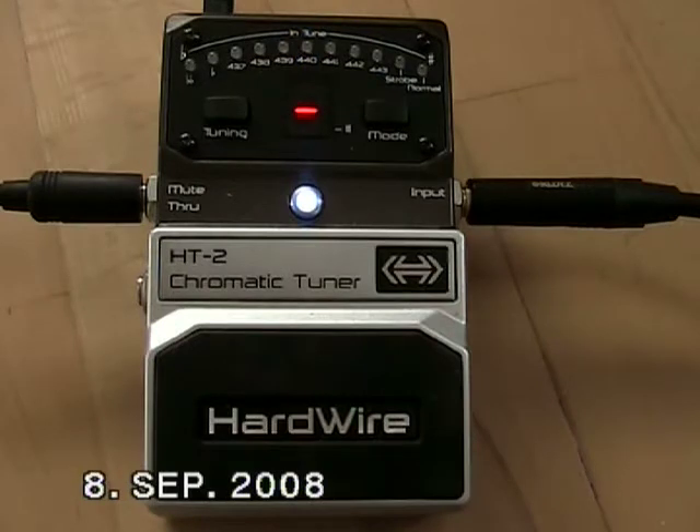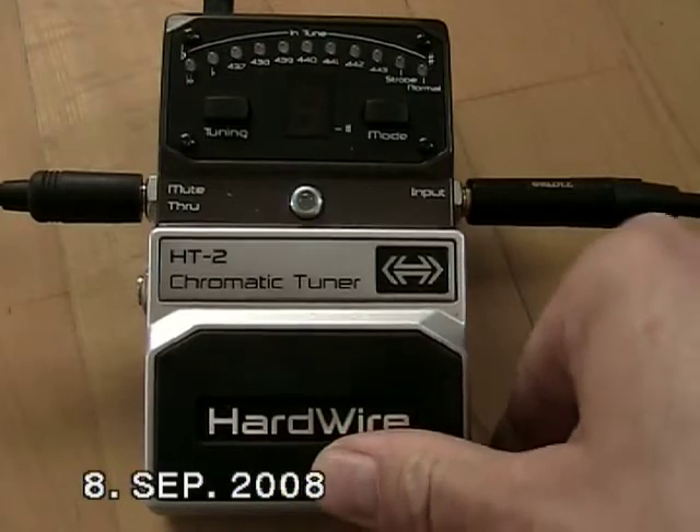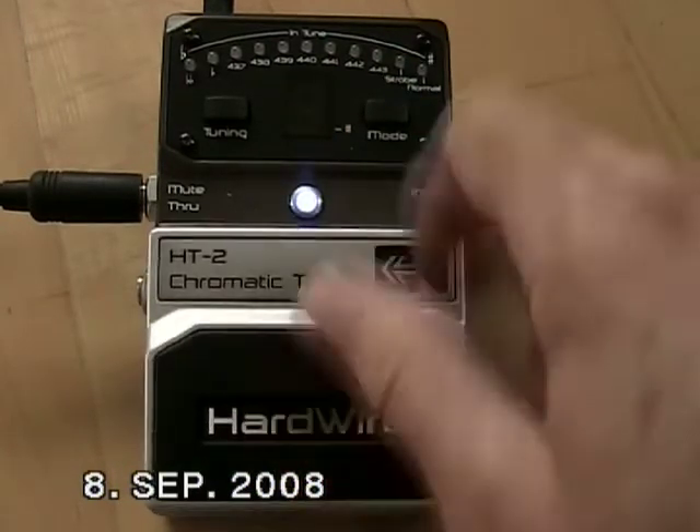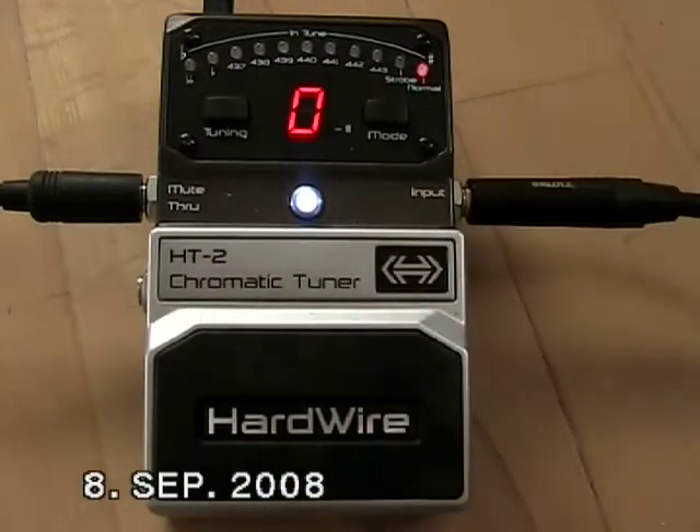Next is a strobe mode. You can access the tuning modes by turning the tuner on and then pressing the mode knob. Press it again to go back to normal mode. The active mode is blinking for a moment, but you just have to wait a second and the tuner returns to normal operation.